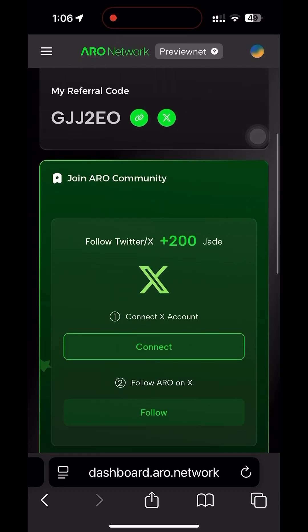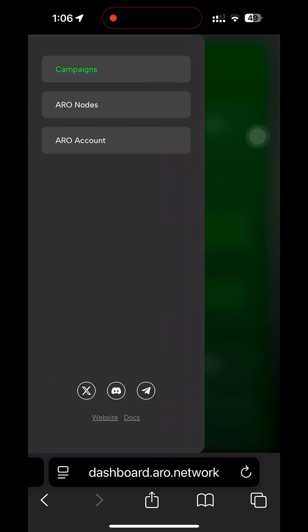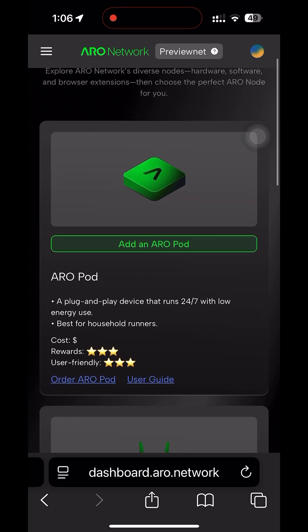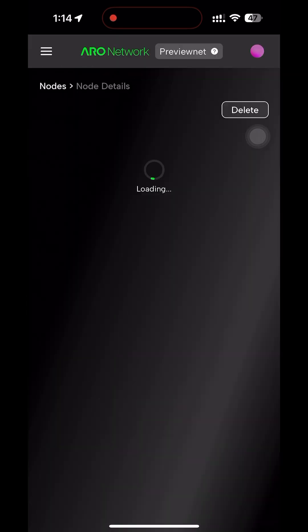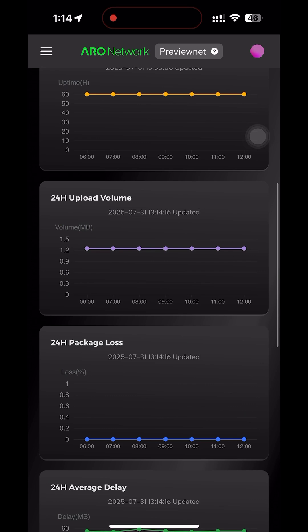After that, go to set up your devices by going to the dashboard and then go to Arrow nodes. Once you're there, add a device and go add an Arrow pod. Put in your SN number that's behind your device. Once that is done, your device is online and you can see on the dashboard how much you're earning and how long your device has been up online. Good luck.